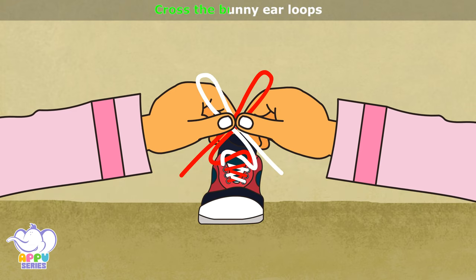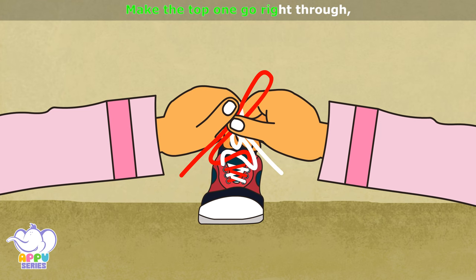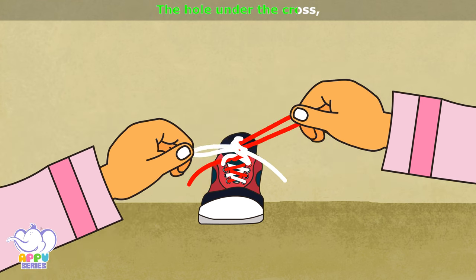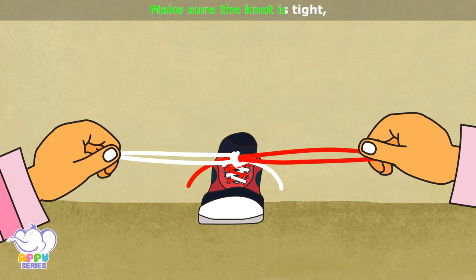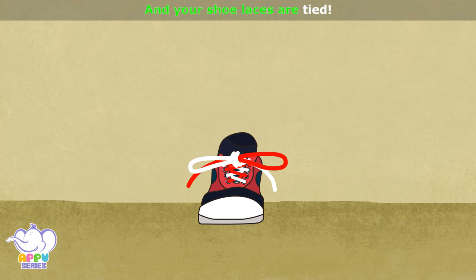Cross the bunny ear loops, make the top one go right through. The hole under the cross, pull at the loop to make a knot. Make sure the knot is tight and your shoelaces are tied.